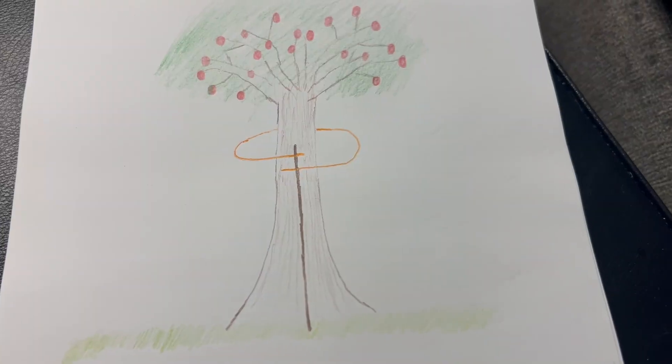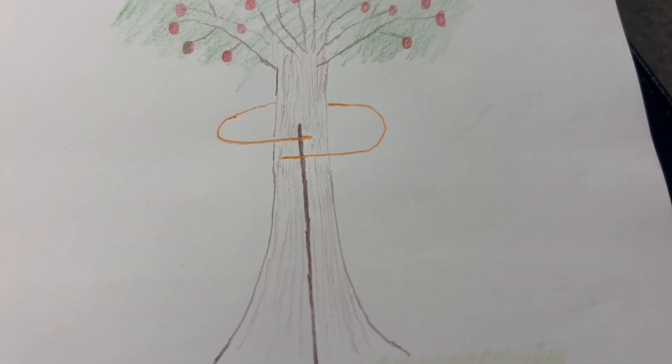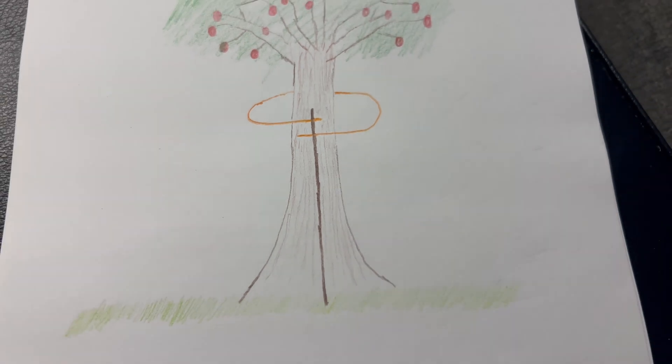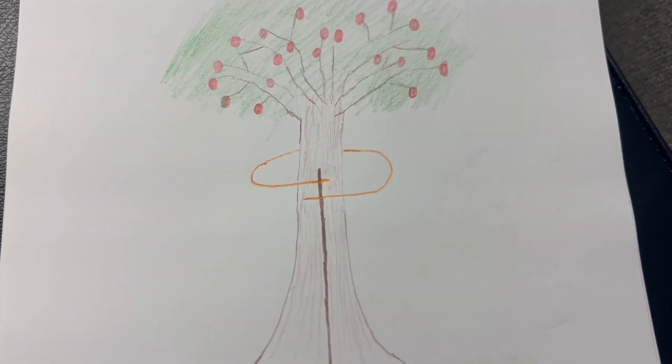A Lakhovsky coil is basically just a simple copper loop that you wrap around the stem of a plant or a tree. It's a single loop of copper wire. The ends do not touch — they overlap.